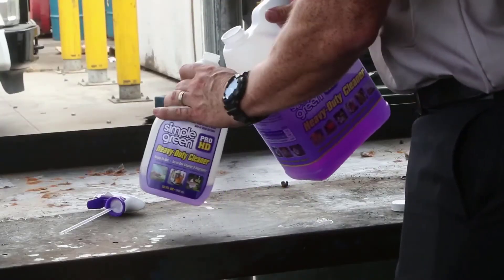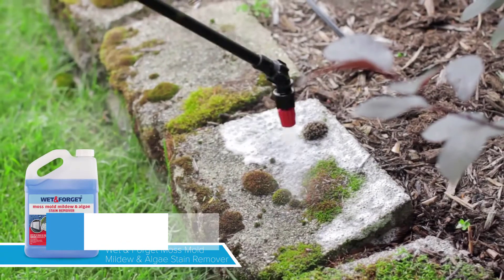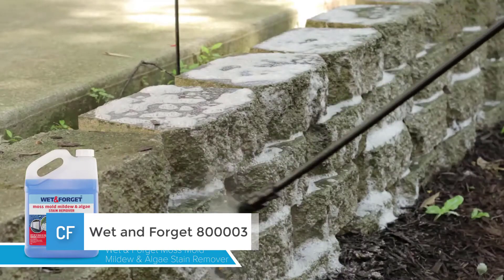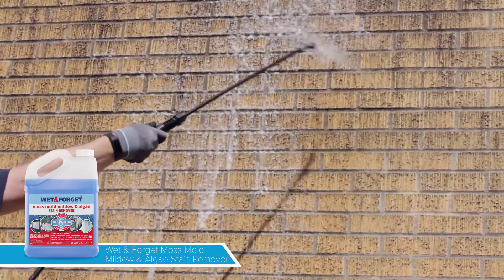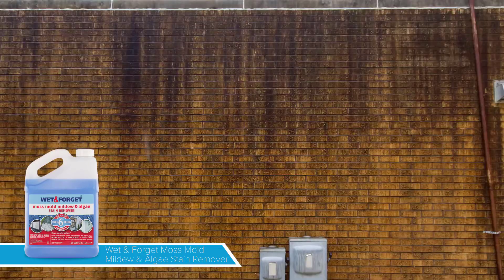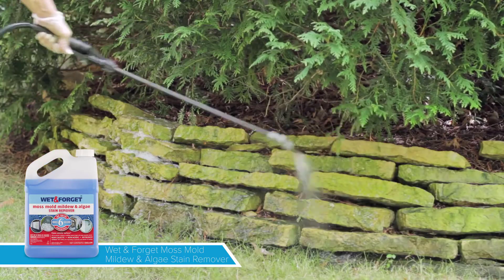It leaves only a long-lasting brightening effect. Check out this video review if you need more persuasion. Number 1: Wet and Forget 800-003. My number 1 recommendation is the Wet and Forget 800-003 Moss, Mold, Mildew, and All-J Stain Remover. This cleaner can clean a wide range of surfaces, including stone columns, concrete pathways, vinyl siding, and many more others.